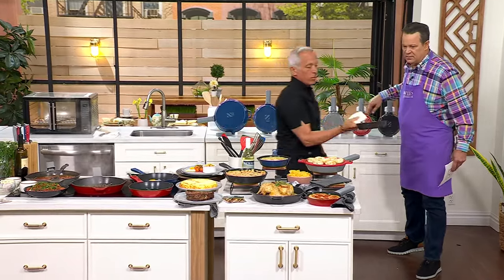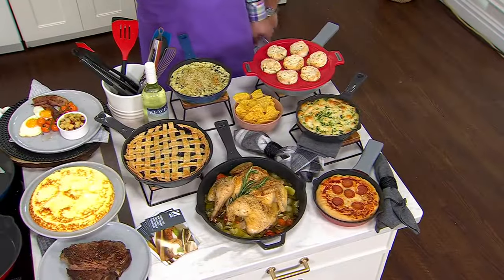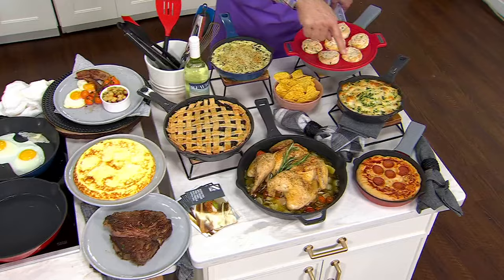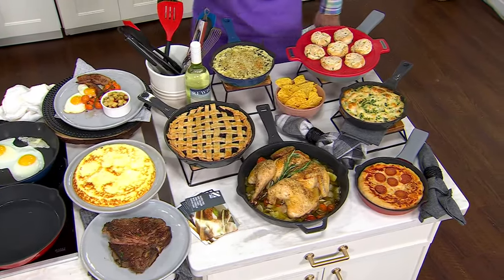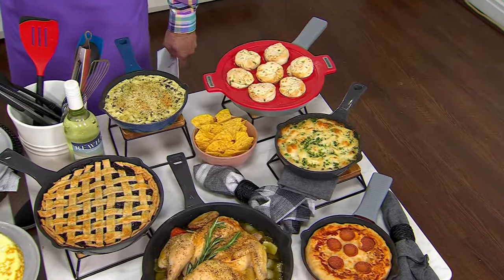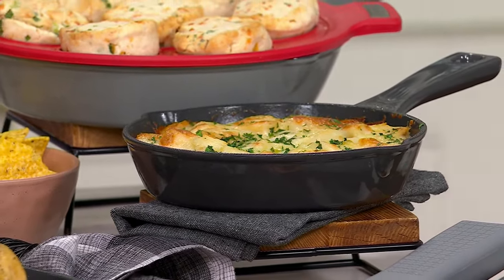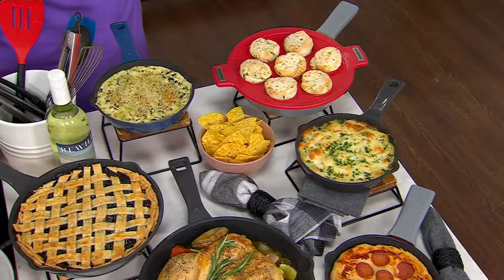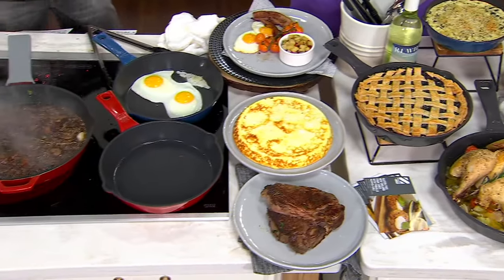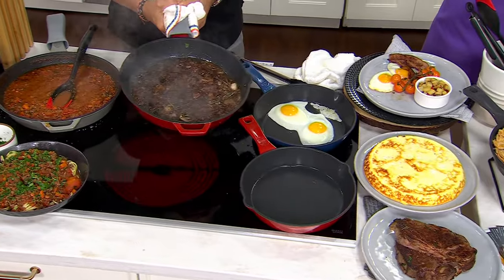This is gratin dauphinoise — basically potato, cheese, and cream. It's bubbling all the way around, and that lets you know there's even heat. There is a reason why people as far back as the Old West cooked in cast iron. Back in those days, over open flame, they even brought it with them as a weapon. How many times did you see an old western where they'd clunk somebody on the head with a cast iron pan?